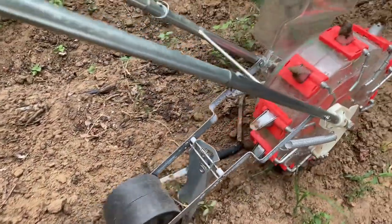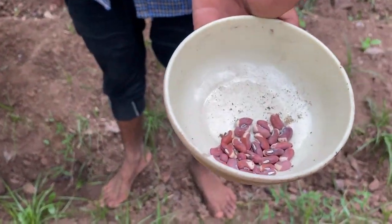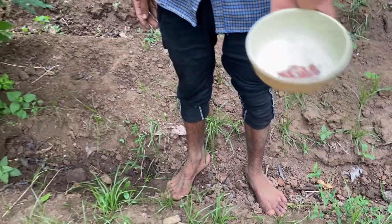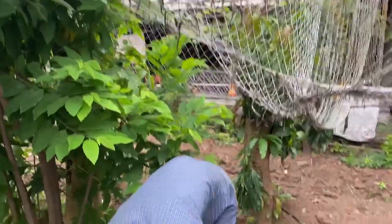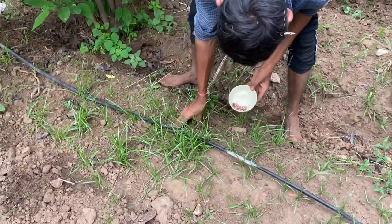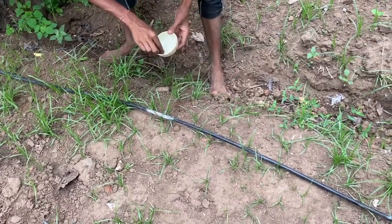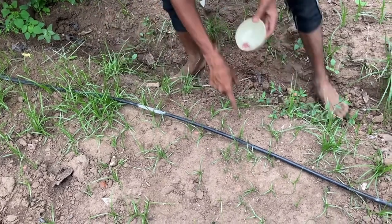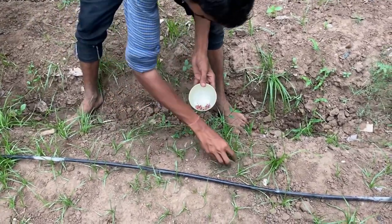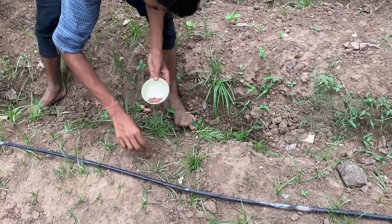These are our yard long bean seeds. We are putting these seeds on the bed at a distance of one foot each, and later on we'll be trellising them on this wire. We'll update you in the upcoming videos on how to trellis it and get maximum yield. Once it is grown up we'll weed it and mulch it. We'll give you a pruning and trellising update in a later video.